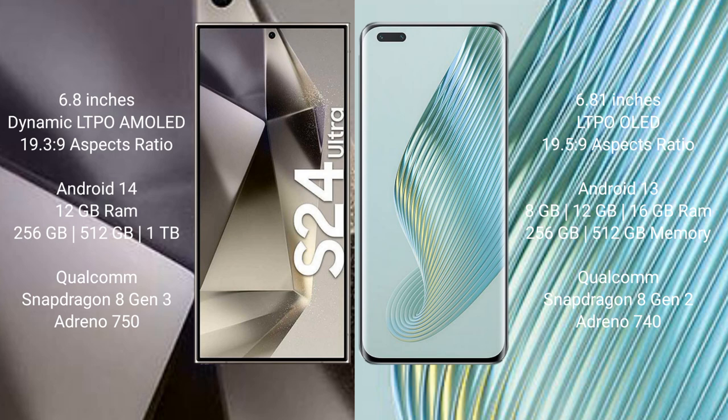Samsung Galaxy S24 Ultra comes with 12GB RAM and 512GB or 1TB or 256GB internal storage options, powered by a Qualcomm Snapdragon 8 Gen 3 processor and Adreno 750 GPU.